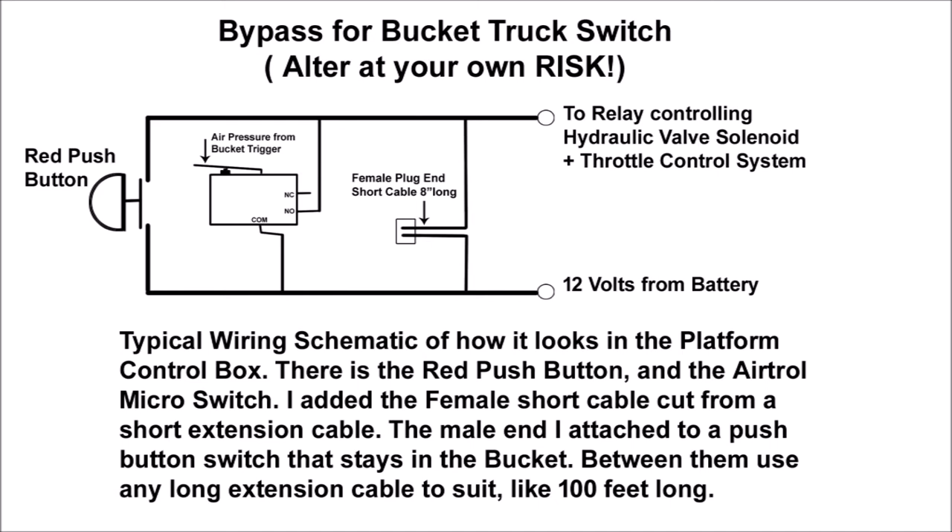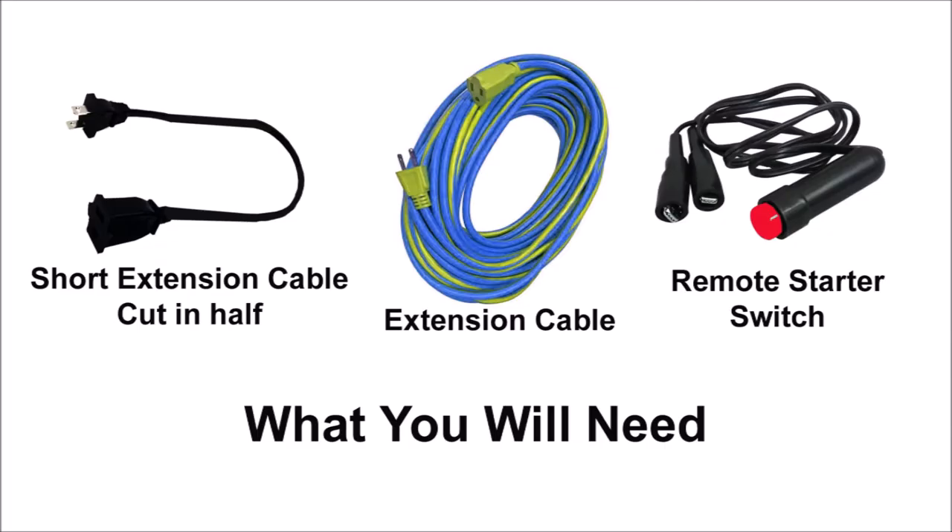For this you will need a short extension cable, maybe two to three feet long, which you should cut in half. You will also need an extension cable roughly 60 feet long, according to your bucket truck height, and then some. For the push-button switch you'll be using while in the bucket, I found that typical starter jumper cables work just fine.